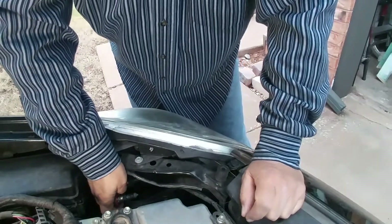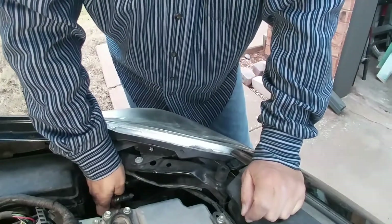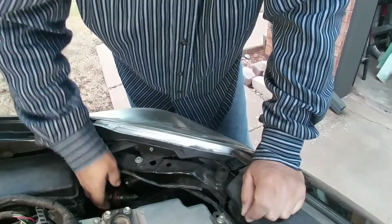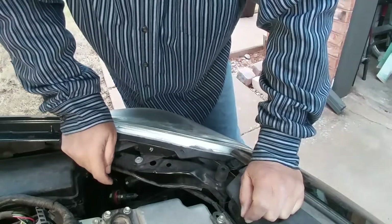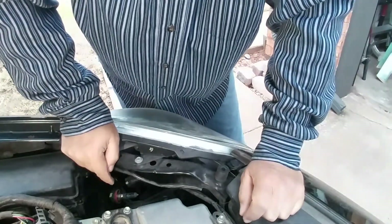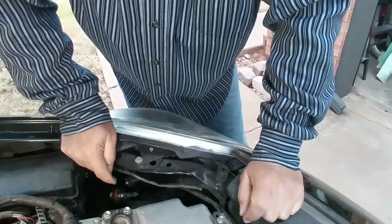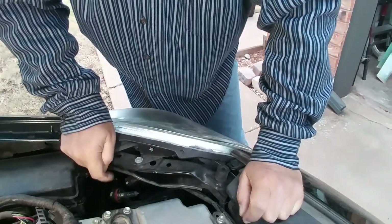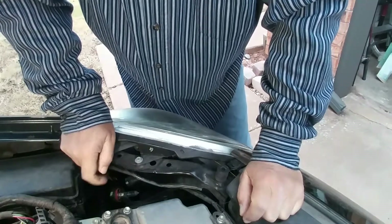The passenger side is quite a bit tougher because there's too much in the way, unless you have really small hands. A lot of times if you take it in for an oil change and your bulb's out, they'll usually just charge you for the bulb and replace it for free. I'd recommend that unless you just want to replace the bulb yourself.